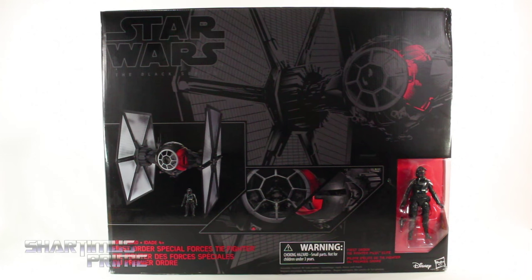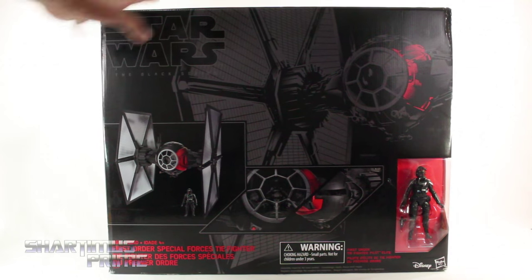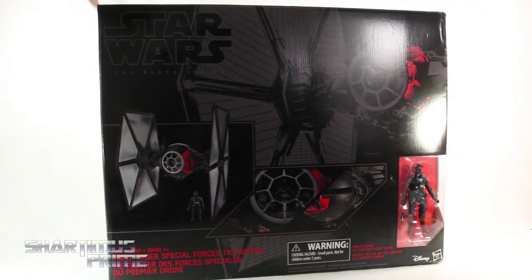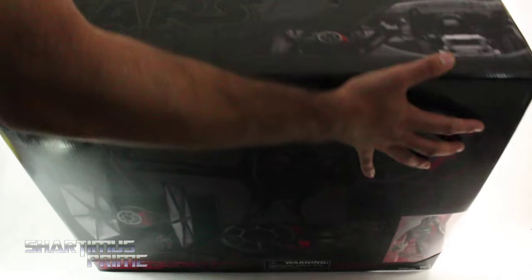I am very, very excited for this. This is the largest 6-inch scale figure vehicle I have ever seen. This is just absolutely humongous — this thing stands at 21 inches tall, you're looking at about 25 inches across, and then it's 12 inches deep. For me to get into the shot over here, you can see this thing is just enormous.